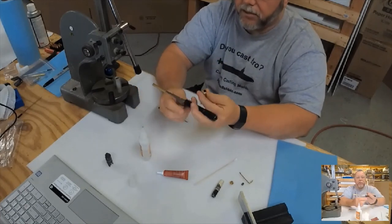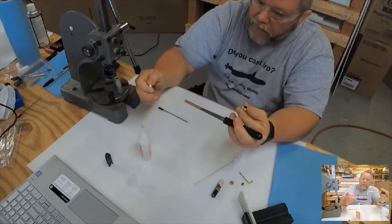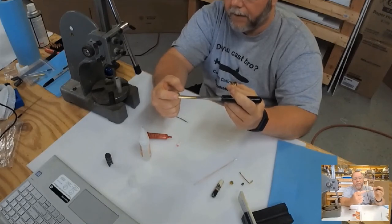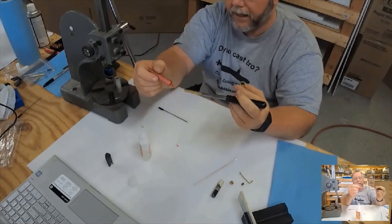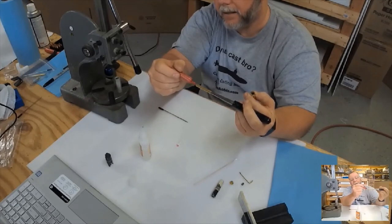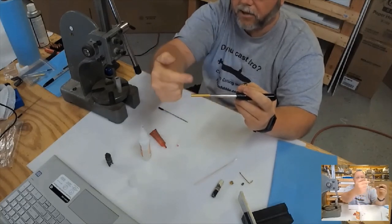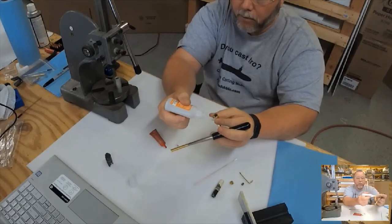Now comes the fun part where you have to be a little ambidextrous. I have two pieces to put glue and Loctite on. The inside of the tube goes over the neck on the bullet, so I want to put a little Loctite inside the tube. I roll it 180 degrees so the Loctite starts flowing down around the tube. Then I put CA on the inside of the casing, because that's where my glue joint is.